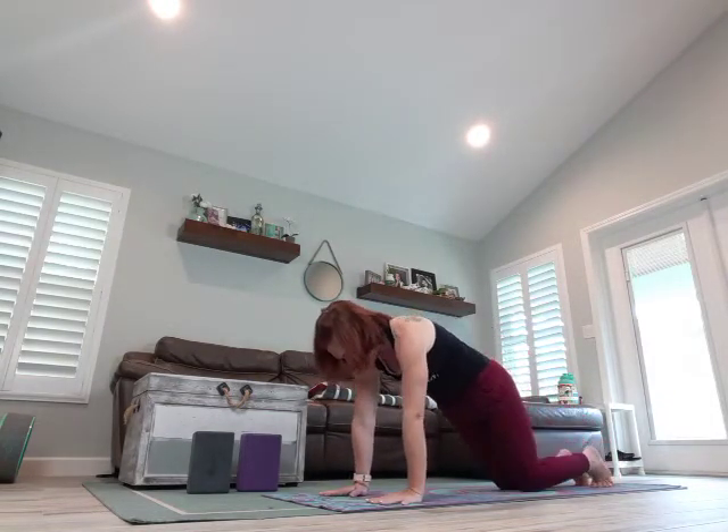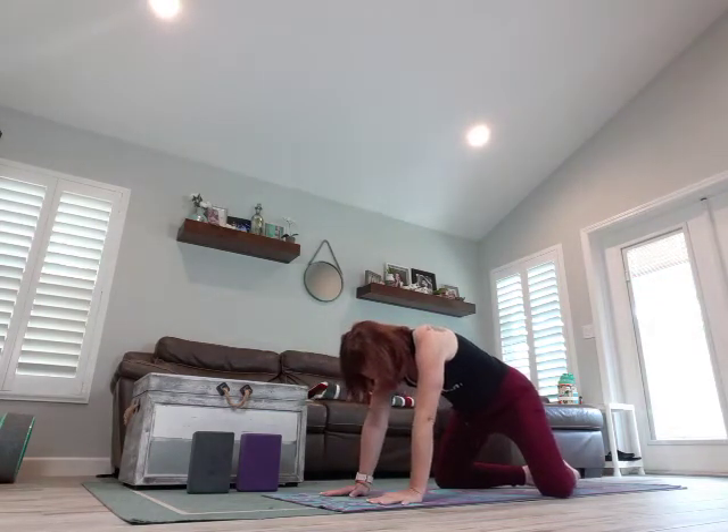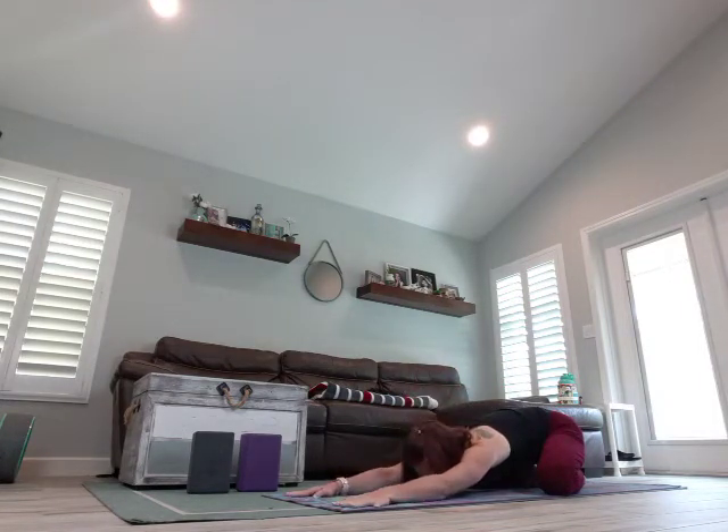Let's go ahead and drop it down, widen those knees again, toes touch, sit back on those heels, melt those arms forward, come into your child's pose. Take a few breaths, one more breath.